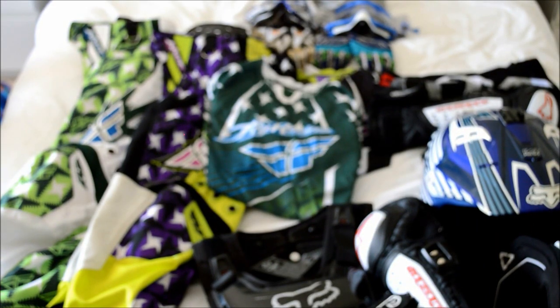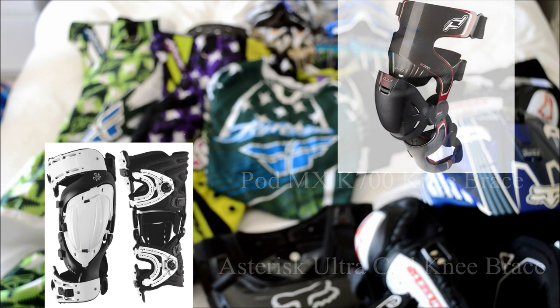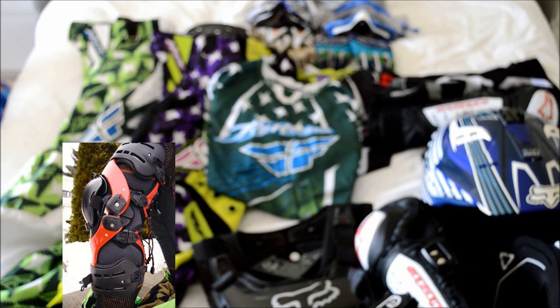If you have a bigger budget, knee braces are definitely the way to go. They offer a lot more protection than just a knee pad — they protect from bruises and scratches, but they also keep the movement of your knee very minimal, so if you crash you can't twist your leg. And they offer a much more personalised fit.